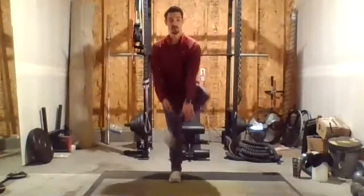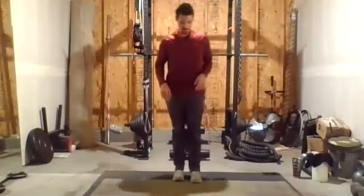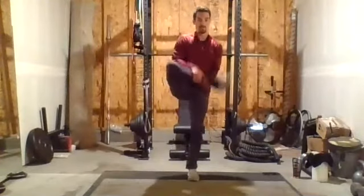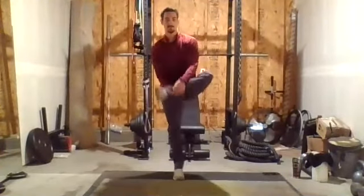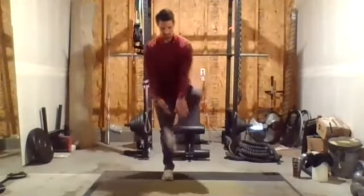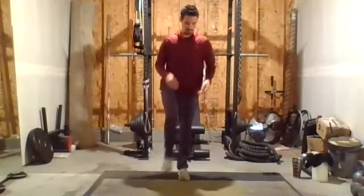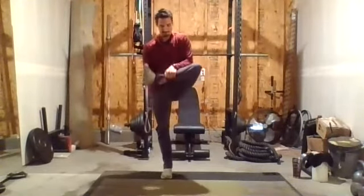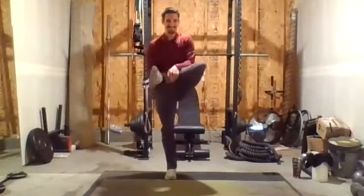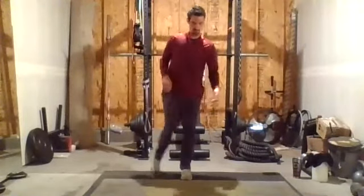Next, let's go ankle pulls — loosen up the hips a little bit. Doing a lot of single-sided stuff this morning, hopefully working a little bit of balance before we get going. One more on each side.